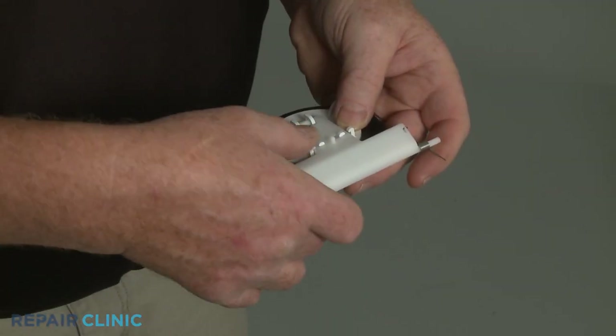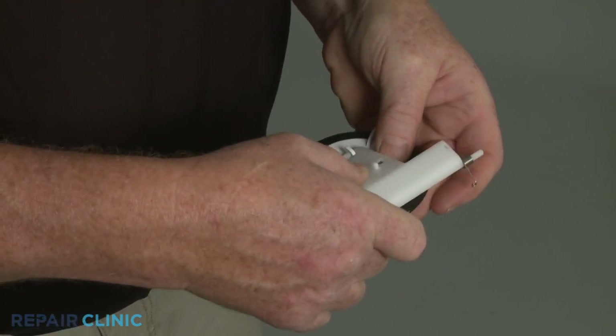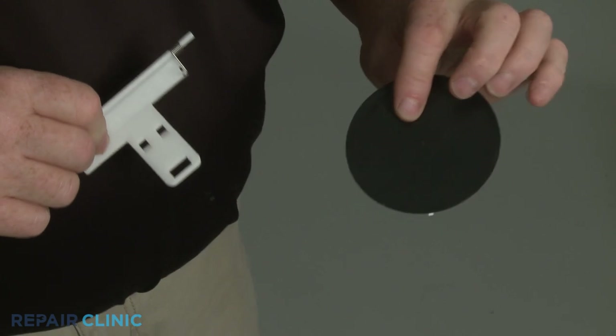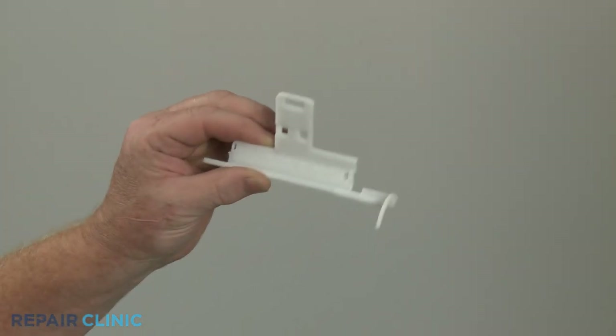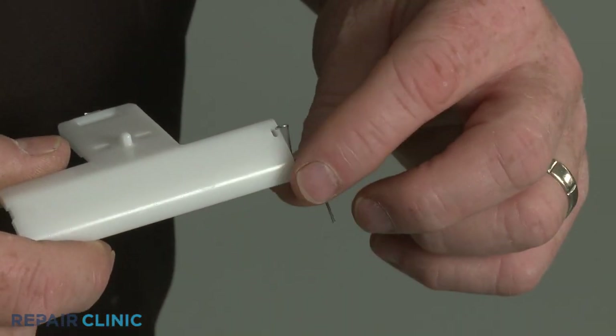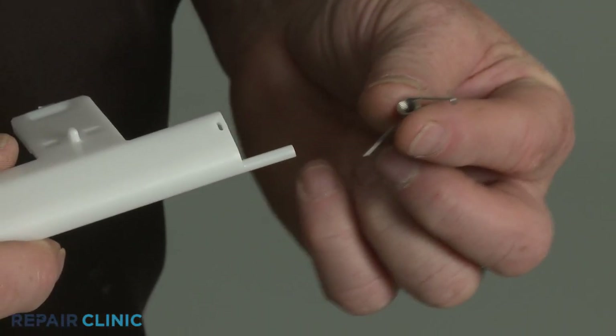Detach the ice chute door from the old actuator. After installation, transfer the spring from the old actuator to the new one.